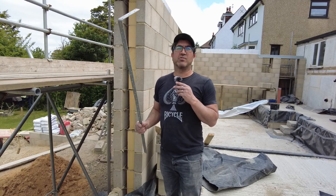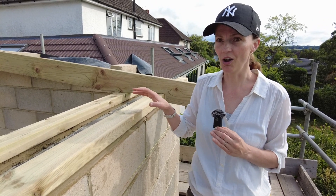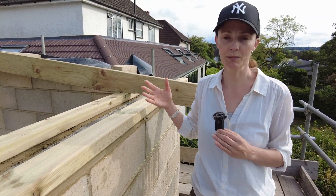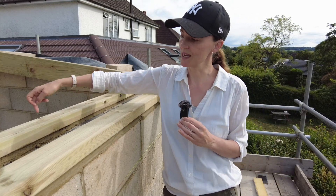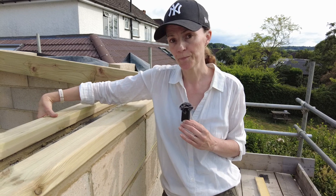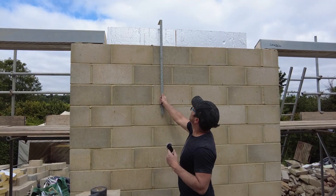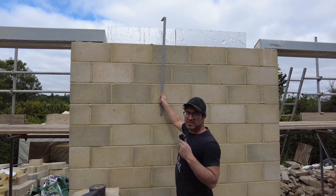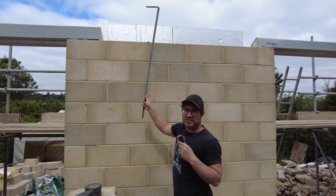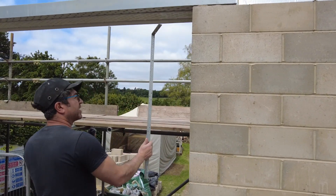I should talk about the lateral strap — that's what it's called. Normally on a building like this, if you were not exposing the bricks and painted bricks like we are, you would have your wall tie on the inside of the building. That basically straps this piece of wood down to the building to stop it blowing away. But we obviously can't do that here because you'd be able to see it. What the manufacturers suggest is you put them in the cavity.